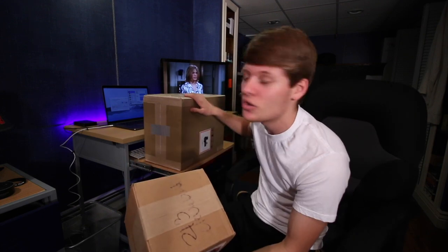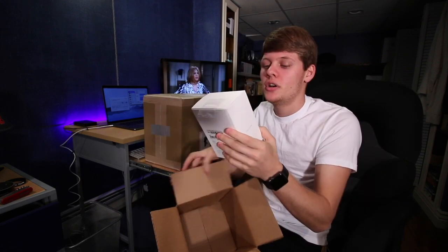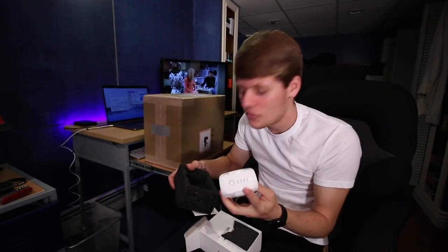This is probably the extra battery — I ordered an extra battery and then the drone. Yep, extra battery. It's like dead. They should have given it to me full. Let's get to what's actually exciting.